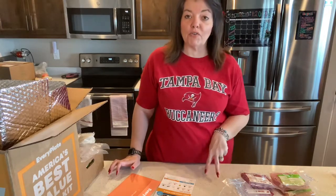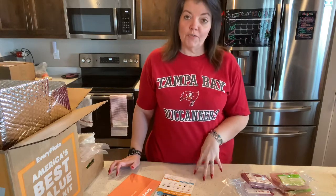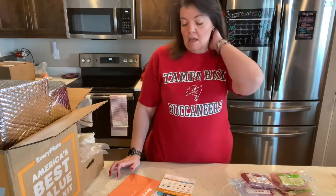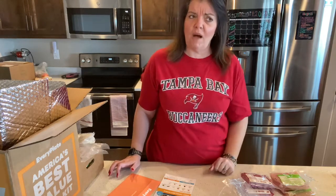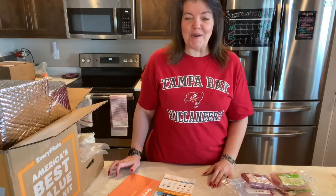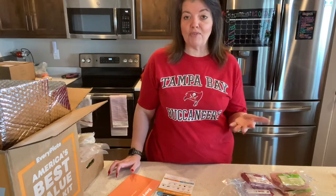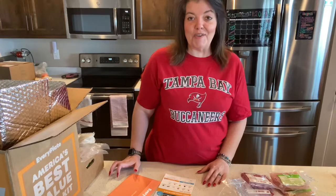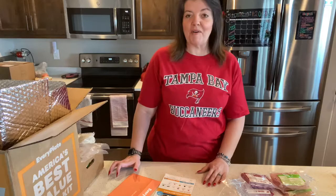You can do meals for two people for two or three nights, or you could do for a family of four for two or three nights. And for the two-person box, I think you could do three, four, and five nights as well. Leave a comment below if you've ever tried Every Plate or if you'd like to try it using my referral link — let me know how you liked it. Those of you who are YouTubers, do a video and share with me. That would be awesome. Thanks for watching.